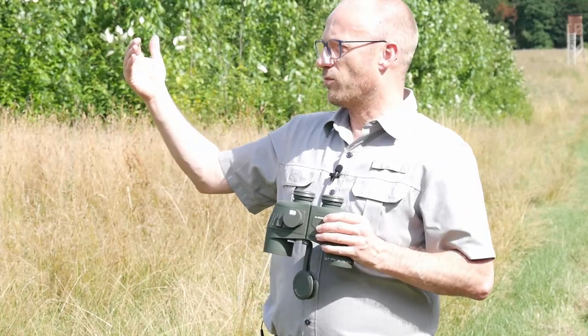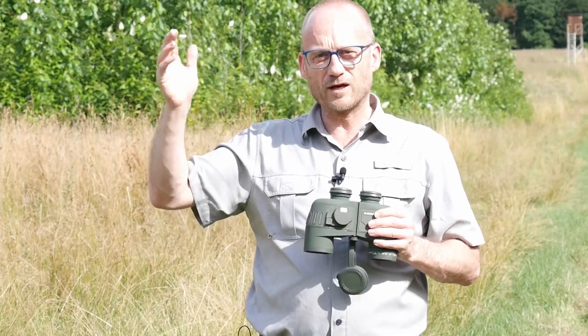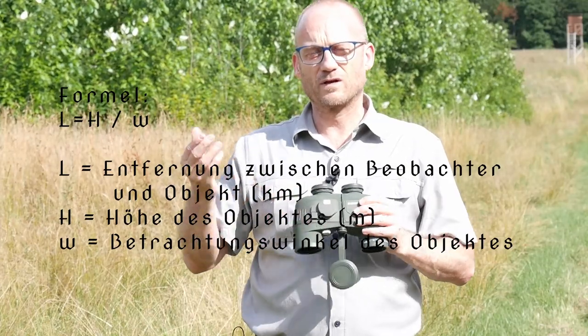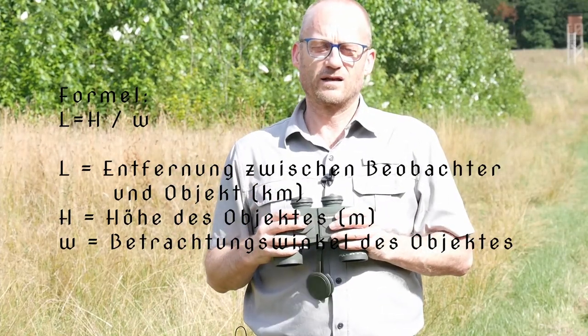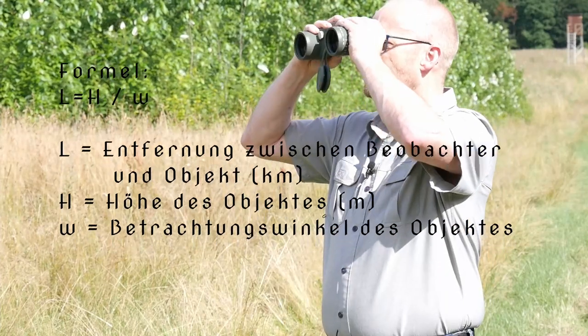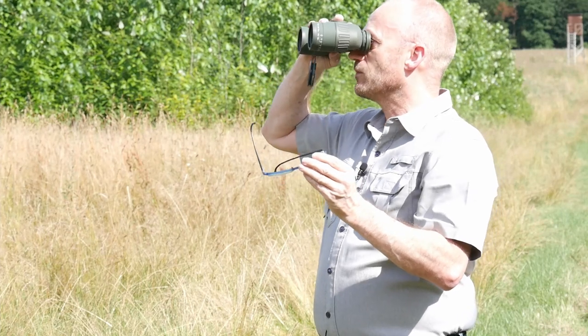You read off the distance through the right eyepiece. You need to estimate roughly how tall your target is. Then there's a formula — I'll display it shortly — and from that you can calculate the distance. It makes quite a bit of sense for those who are into that. Personally, I'd say you can do it, but you don't have to.